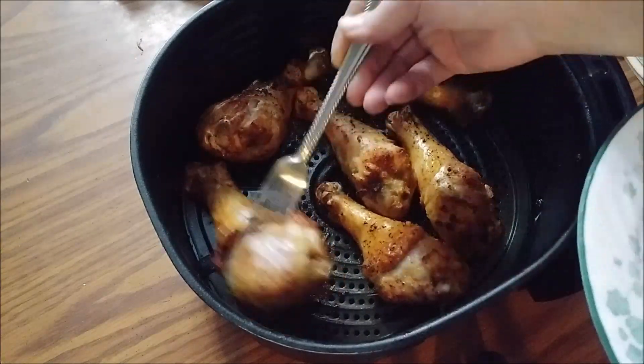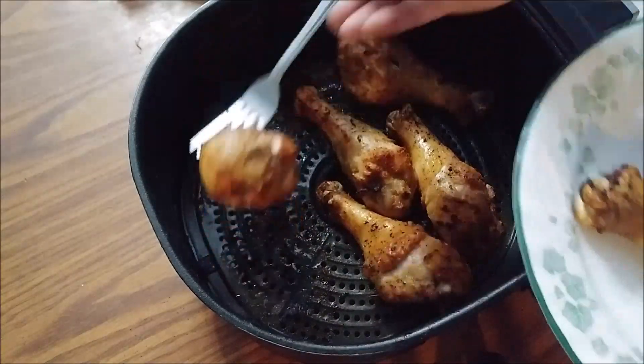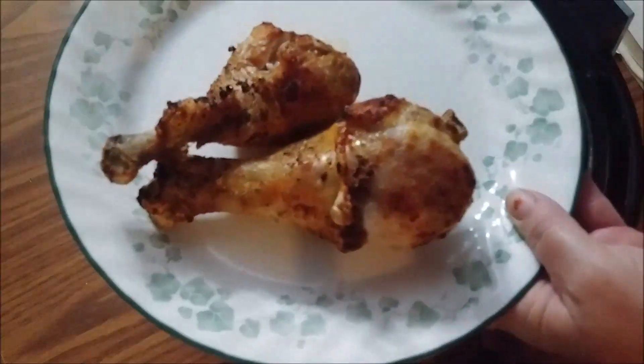These come out so good with such wonderful crispy skin and so much flavor. They really are one of our family's favorite meals.